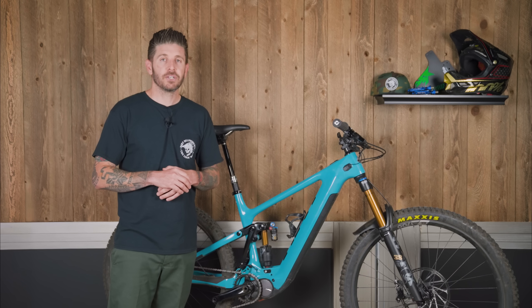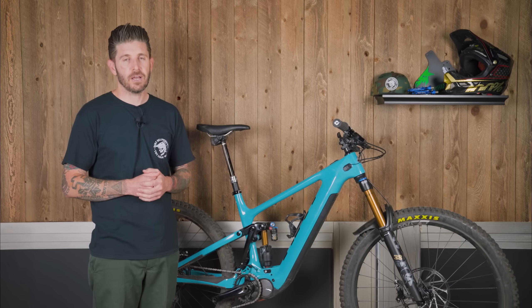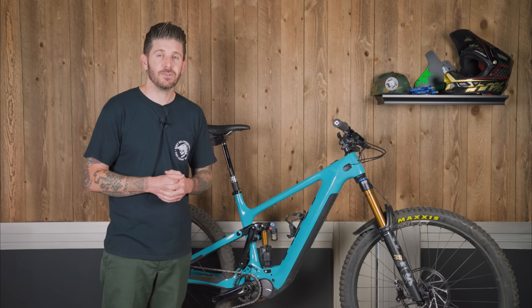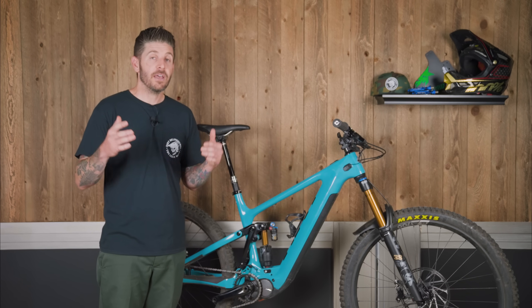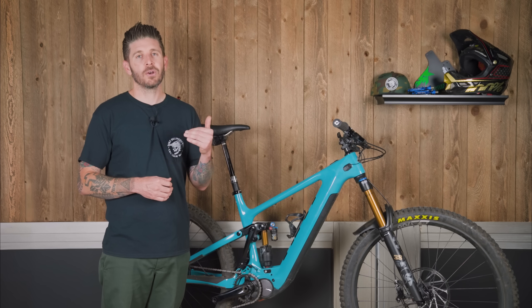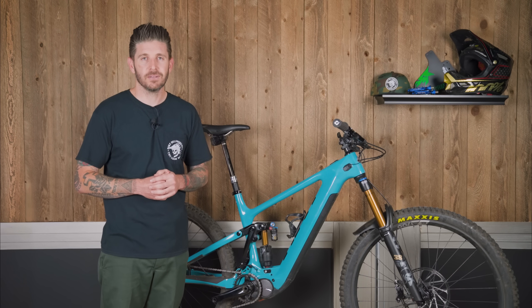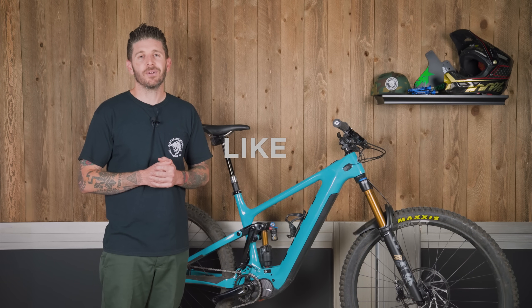Thank you for watching. If you have any questions, please feel free to reach out and we'll do our best to get back to you all. If it's something over our heads, we'll reach out to Stretch or any of the other crew at Yeti and get back to you. Please don't forget to hit the subscribe button as we are working hard to grow this channel and it would mean a lot to us. Thank you for watching and we'll see you out on the trails.